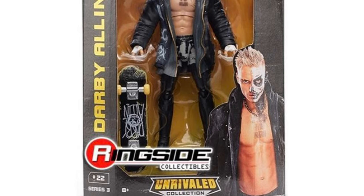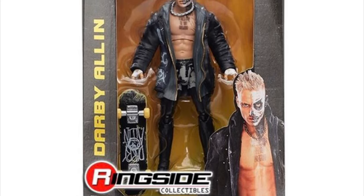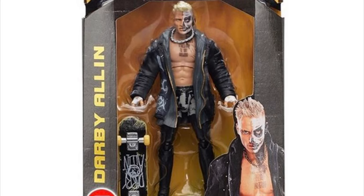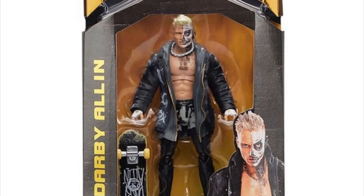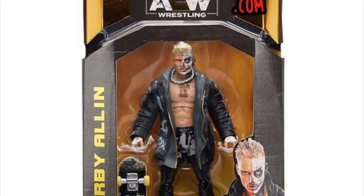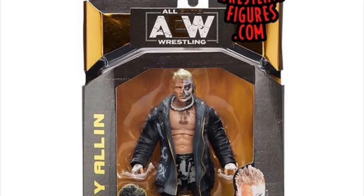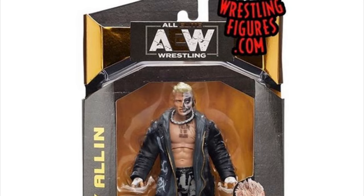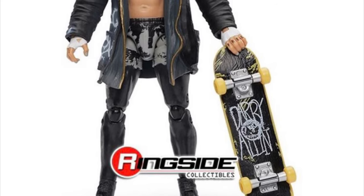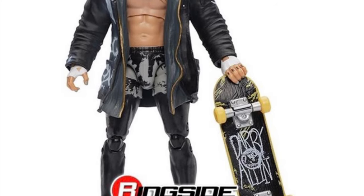Number 22, the current AEW TNT Championship title holder, Darby Allin. Darby comes with all of his tattoos, his wrist tape, shorts over his tights, his boots, entrance jacket, removable chain, and of course his signature face paint on half of his face. I think it's a great likeness overall. I love that he comes with an actual working skateboard — it's something we've never gotten with a wrestling figure ever before. So there are a lot of firsts in this set: first-time Women's title, first time being able to put hands in someone's pockets, and a first-time usable skateboard. I think this is a very innovative series. I just think the head sculpts are really lacking and Darby Allin is no different.